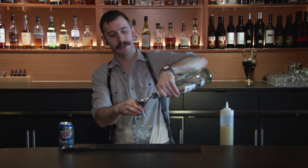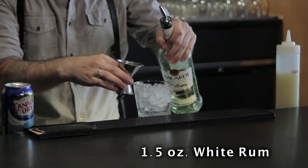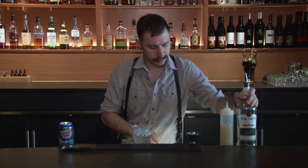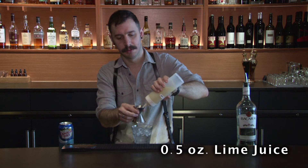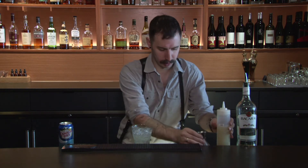I'm gonna do an ounce and a half of rum, and you're gonna pour it into your glass that you've already filled with ice, and a half an ounce of fresh lime juice. Pour that on top too. No shaking, no muss, no fuss.